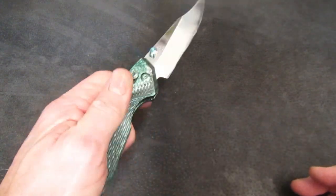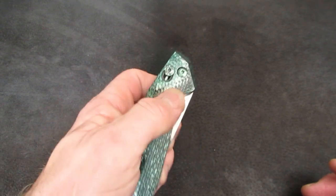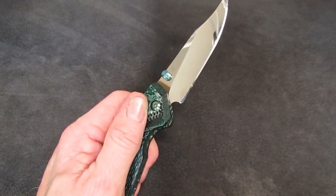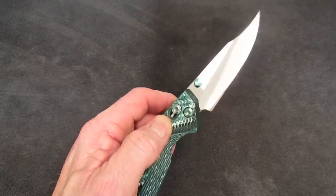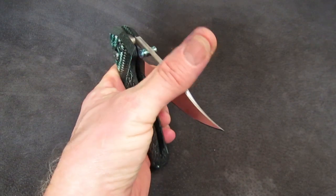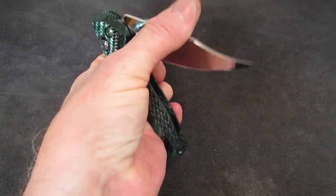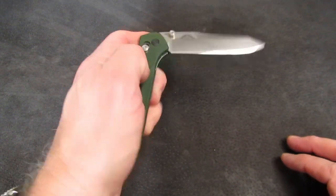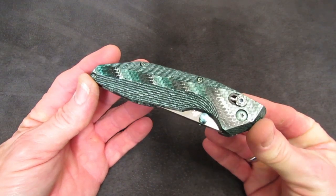The fun factor with this knife is totally off the charts — it flings open and closed, maybe better and with more authority than any Benchmade Axis Lock. I'm going to call it a cam tang and a spring. It definitely has more retention and more snap-shut authority than an Axis Lock. Compare the two — it gives you a little bit of an air of robustness and quality. I really like it.